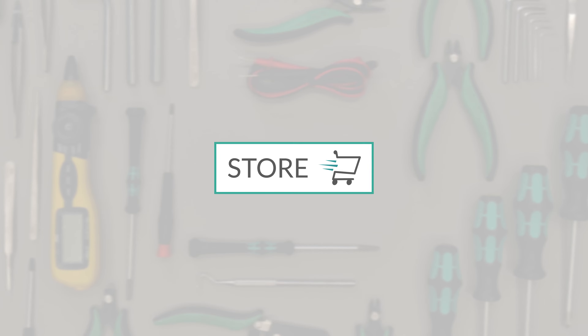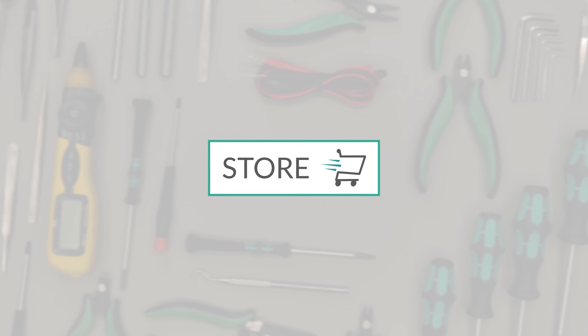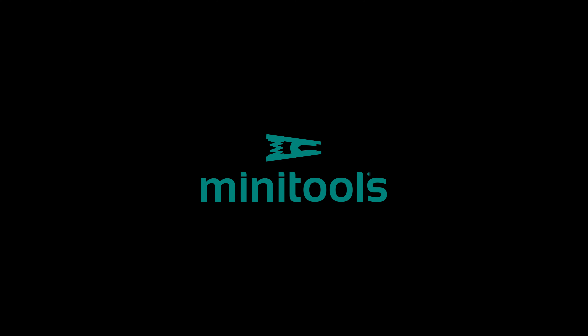Go to the online store at Minitools.com to find a wide range of tools for repairing dashboards. Like our channel and sign up to follow our tutorials. Thank you for choosing Minitools!